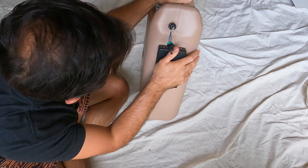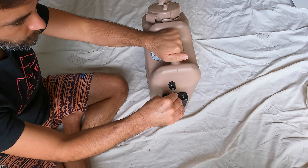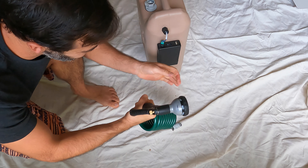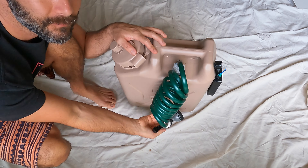You're almost done. Take the battery — for this build I used an upgraded 6,000 milliamp-hour battery so it'll last longer. Plug it in, then all you have left to do is screw the hose head on and it's pretty much ready to go.